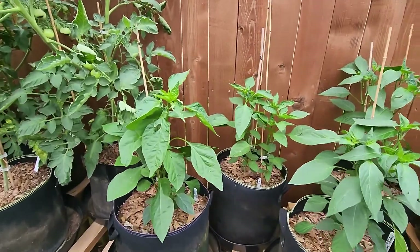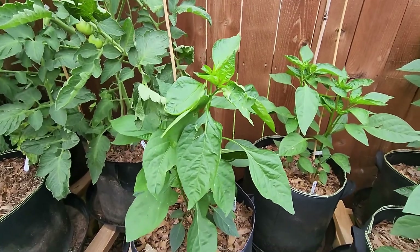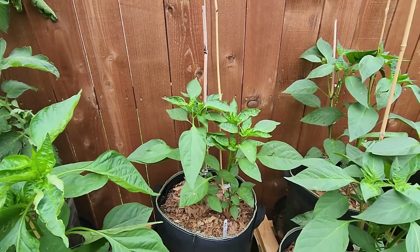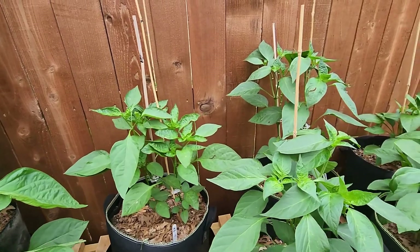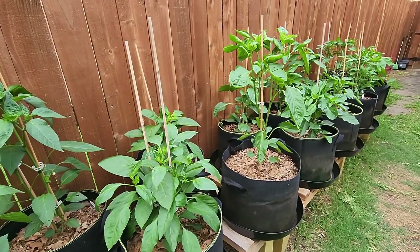I had a few leaves showing something's been nibbling on them a little bit, but I haven't seen anything that's going to alarm me to freak out and do something drastic. So I'm just keeping an eye on it.